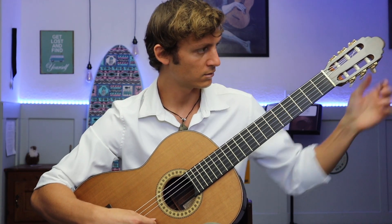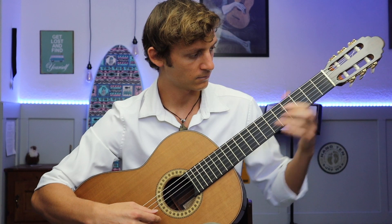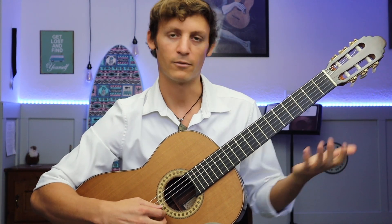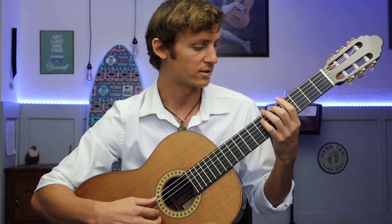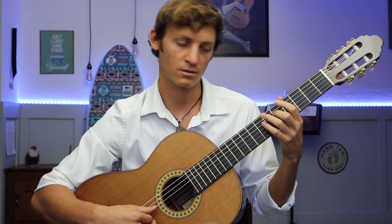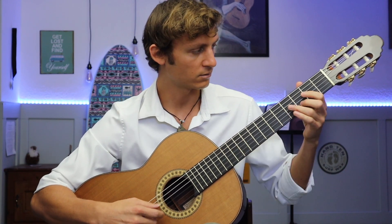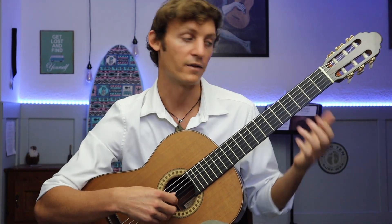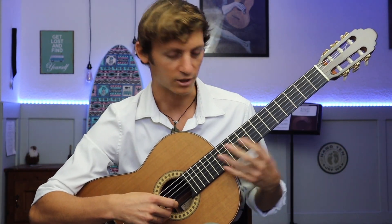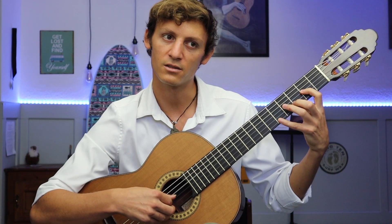From here you can pretty much tune however you like. If you like to use the fifth fret method or the fourth fret, you can do that as well. I usually use a combination of harmonics, octaves, and fifths — I'll check the harmonic here, check the D note, and check fifths.